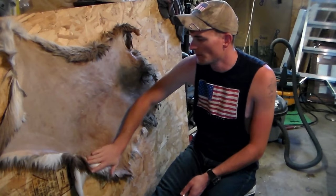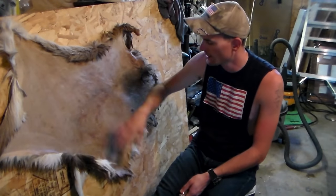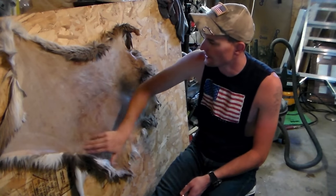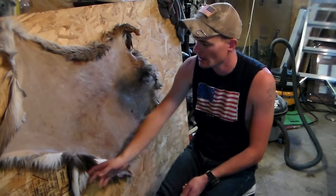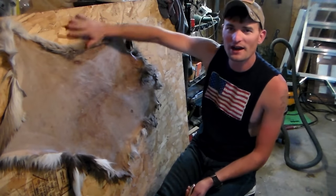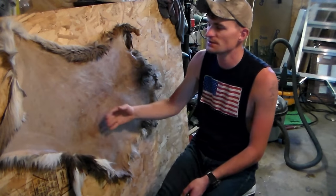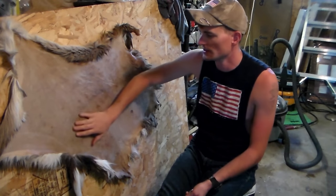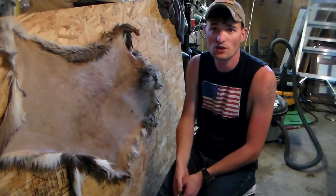You can also salt the hide prior to washing it — you can wash it right before you actually go to tan it. There's a lot of different ways to do it. Now this hide here is a little yearling doe. It didn't get cut very right, so it's not a really good complete hide — I wouldn't sell it for anything. But I want to test a new tanning product on something I don't really care so much about. If this works, I'm going to use this same tanning process for everything else.